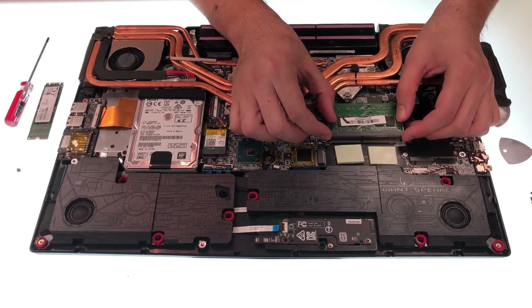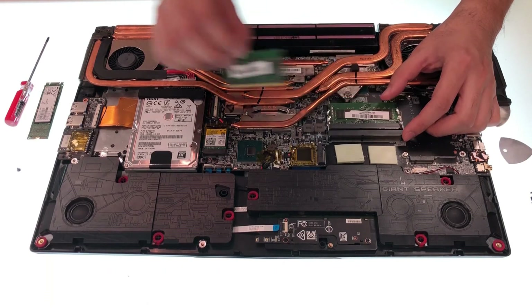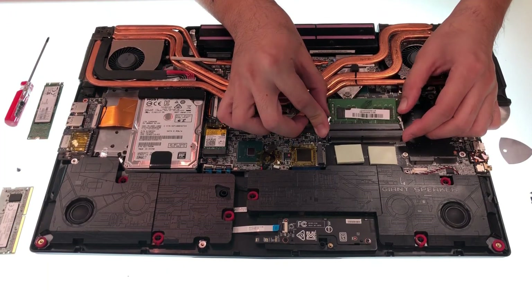The second part is RAM. To remove the memory module, first you need to pull the clips next to the memory module to pop it up. After that, unplug it with an angle that's about 45 degrees.